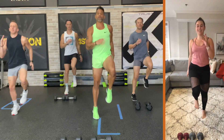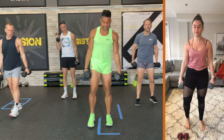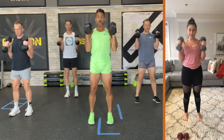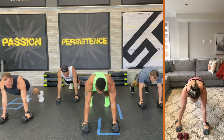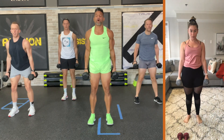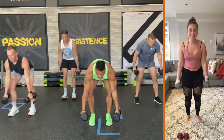Ready? Grab your weights. In 5, 4, 3. We're starting with a hammer curl. Here we go. Curl. Come down. Squat down all the way. Jump back. Hold it for 3, 2, 1. Come in. Stand back up. Curl. Release. Squat. Step down.